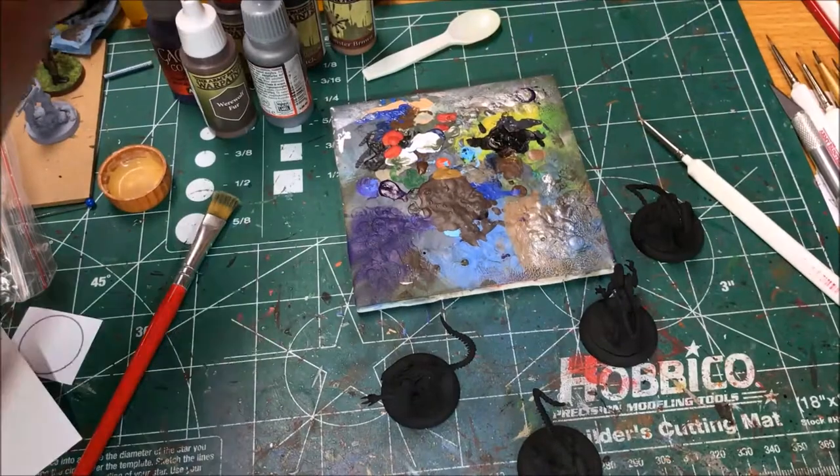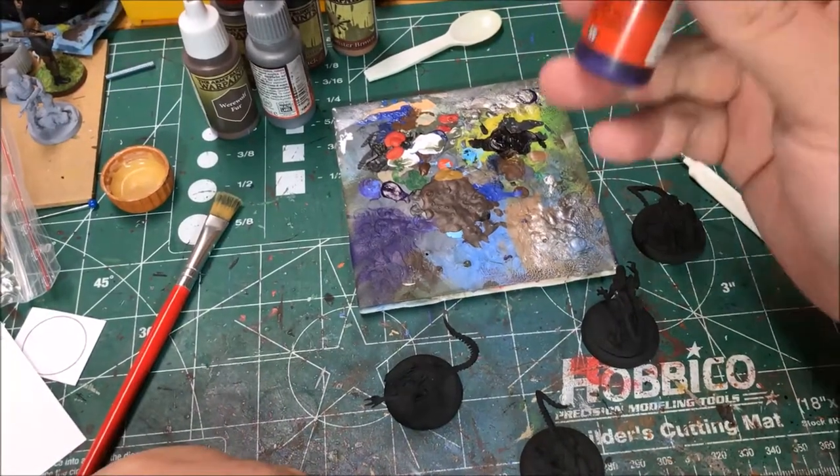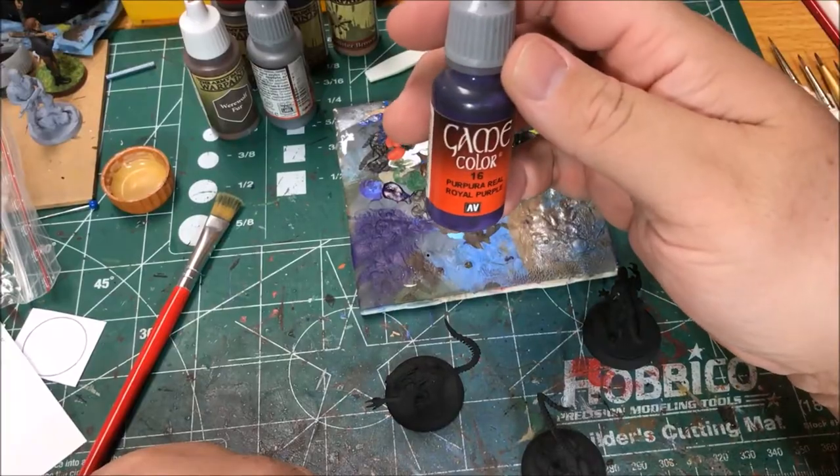So the first thing I'm gonna do is dry brush these with Game Color Royal Purple.